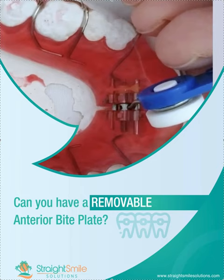Hey, it's Dr. Amanda with Straight Smile Solutions, straightsmilesolutions.com. The question today is: can you have a removable anterior bite plate? I know you're thinking this is not an anterior bite plate — it is a Schwartz — but it is also an anterior bite plate. There is stacked acrylic in the anterior section.